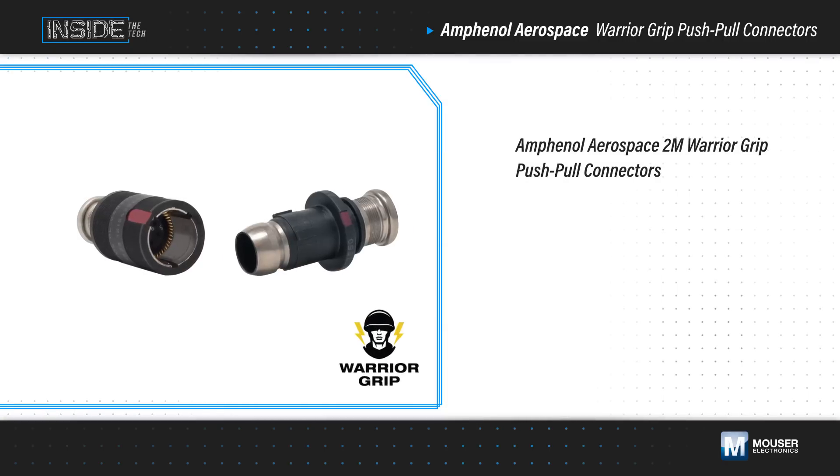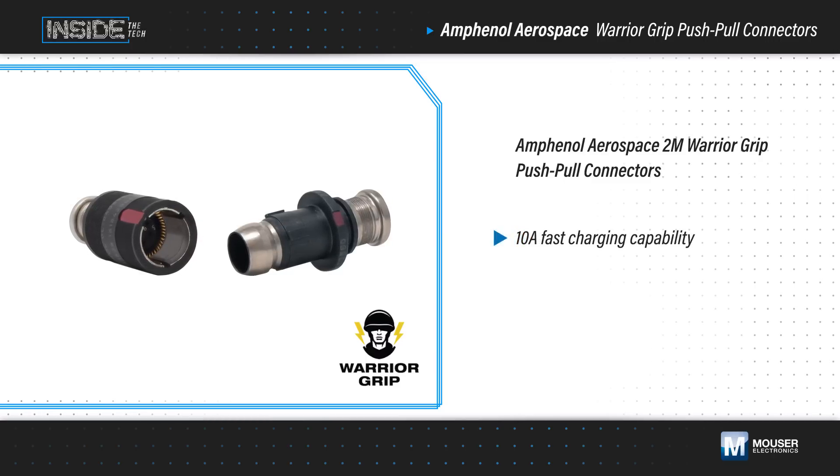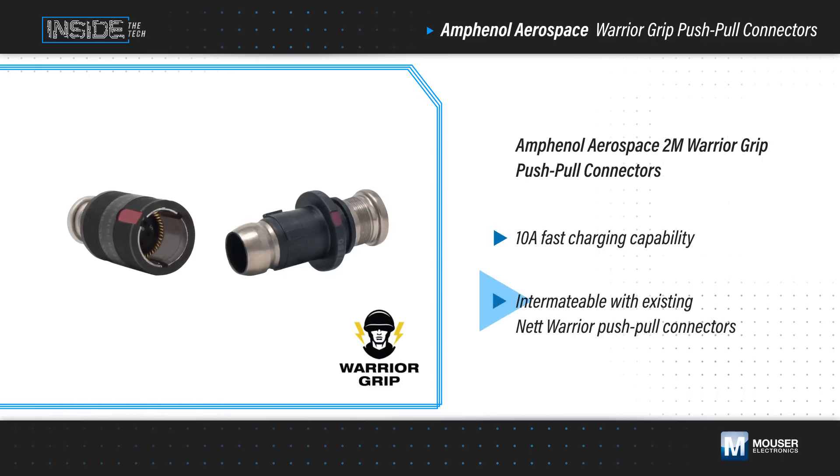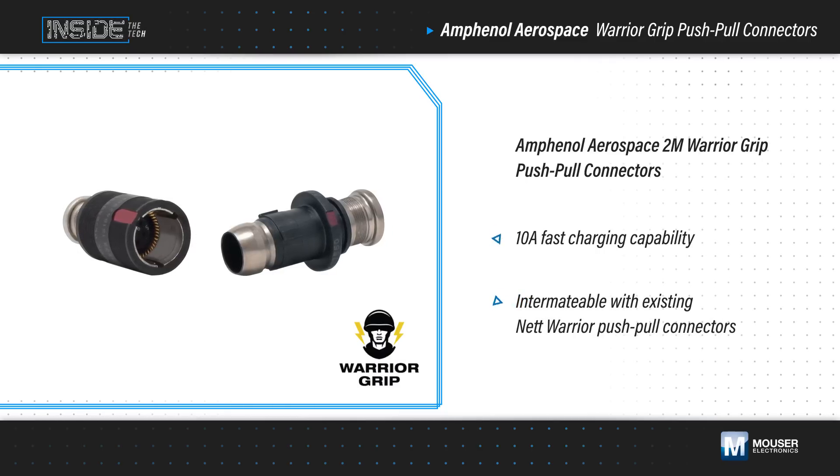Amphenol Aerospace 2M Warrior Grip Push-Pull Connectors are Netwarrior style connectors that bring 10-amp fast charging capability to the platform. Warrior Grip connectors are intermateable with existing Netwarrior Push-Pull connectors and are tailor-made for nearly any soldier-worn application.